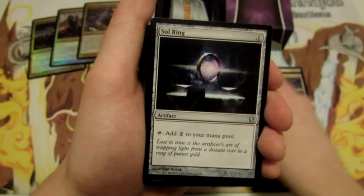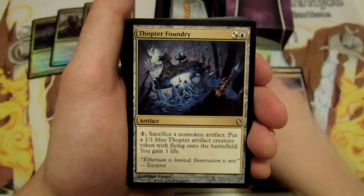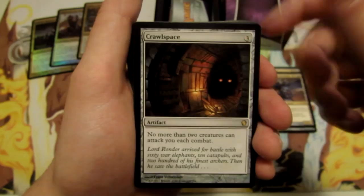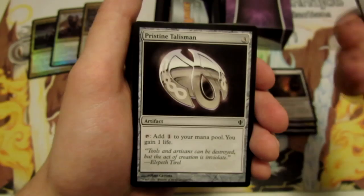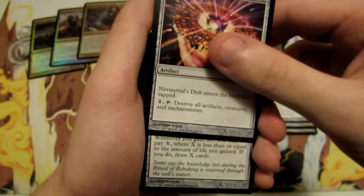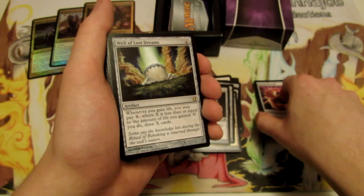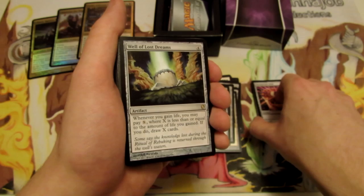We have Nihil Spellbomb, a Sol Ring as usual in these Commander decks, Sun Droplet, Swiftfoot Boots, Thopter Foundry, Crawl Space — no more than two creatures can attack you each combat — Obelisk of Esper, Pristine Talisman, and Nevinyrral's Disc, which is really sick. It's really nice to see Disc printed in another type of product. The last time they reprinted Disc was for the From the Vault series — From the Vault: Relics, I believe, but I could be wrong.